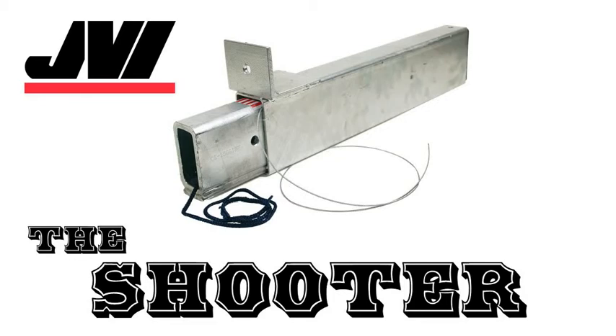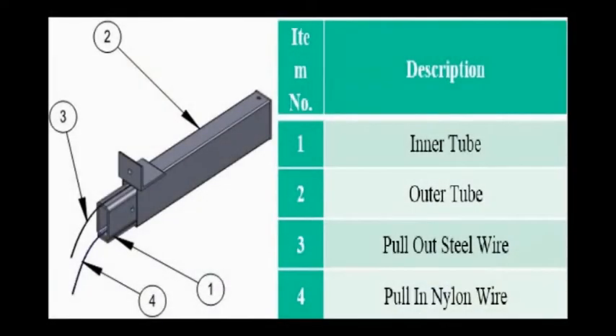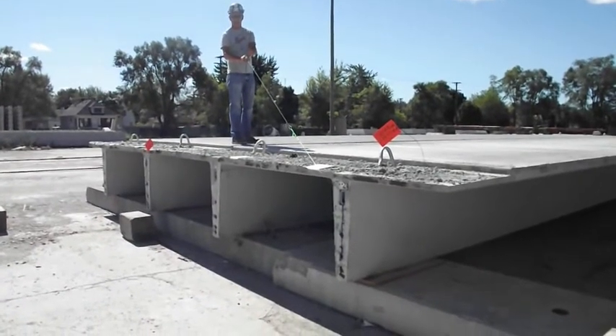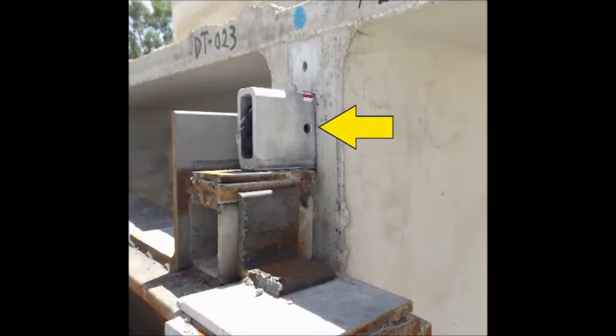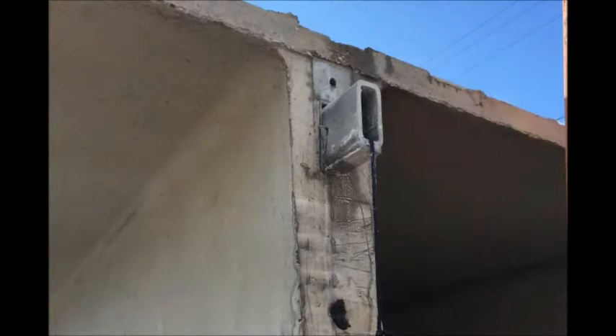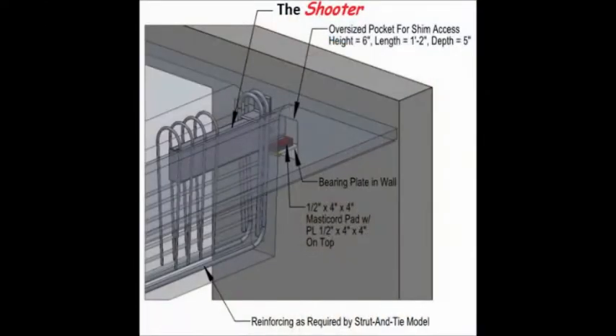The Shooter is an invisible gravity connection designed to eliminate the need for aesthetically undesirable corbels, haunches, or daps when building a precast prestress concrete structure incorporating double T's. More specifically, it is a tube within a tube which is cast into the ends of the double T stems at their widest point. The inner tube is recessed during casting and extended at erection into a receiving pocket in a spandrel wall or beam. To prevent the inner tube from recessing back into the double T, a pin is installed through the projected inner tube after the double T is set in its final position.